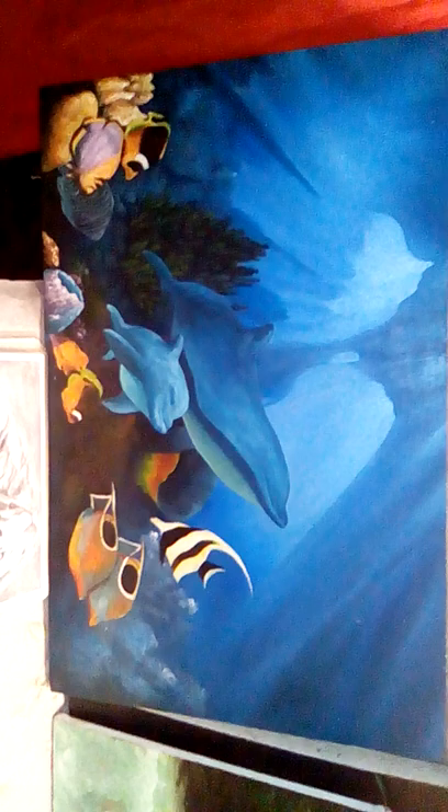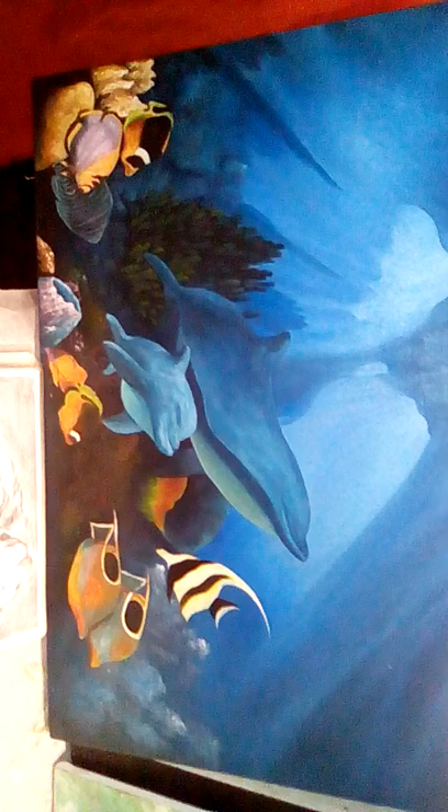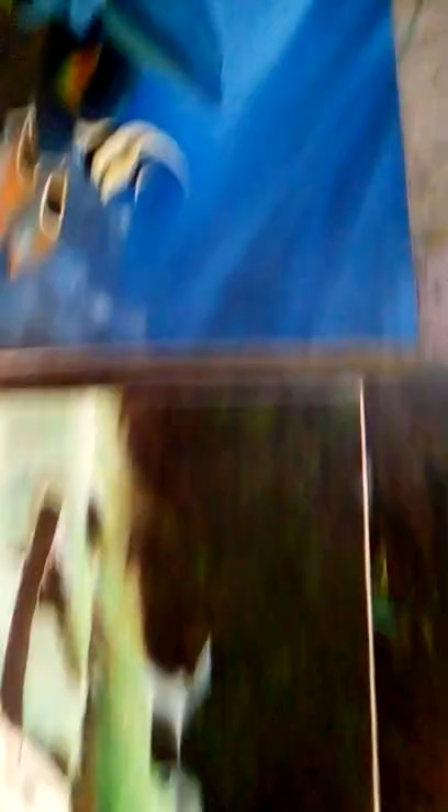This is one of my paintings that I do, just a few weeks, but I didn't finish it up yet. I'm not sure if you have the unfinished work. I have a lot more work to put in, a lot of detail, and more work on the dolphin, the fish — very much more work. When I finish with this, it looks very good.